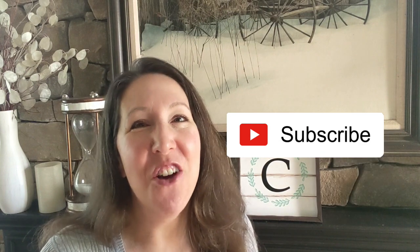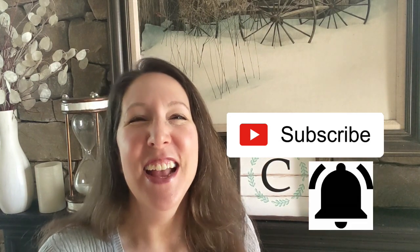All right, so that's it for today, everybody. Thank you so much for watching to the end — I really appreciate your support. Please remember to give me a big thumbs up, subscribe if you haven't already, and hit that little bell. So until next time, be well, be kind, and make it a great day. Thanks so much, bye!